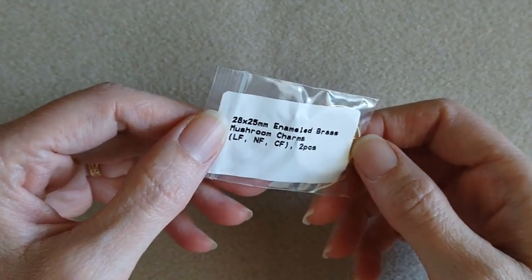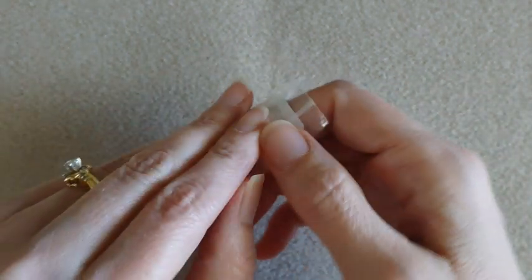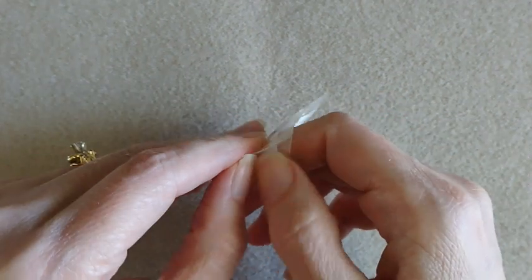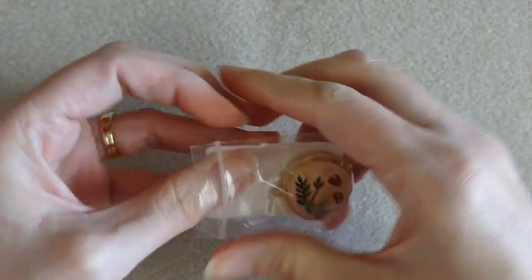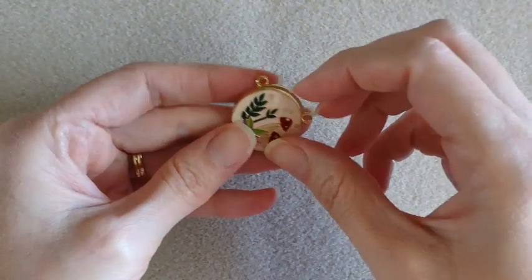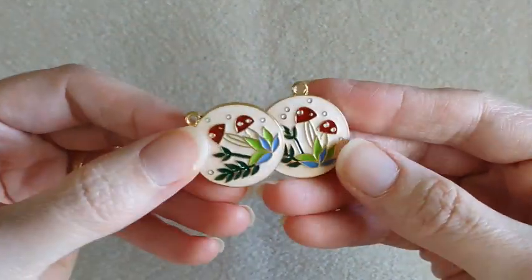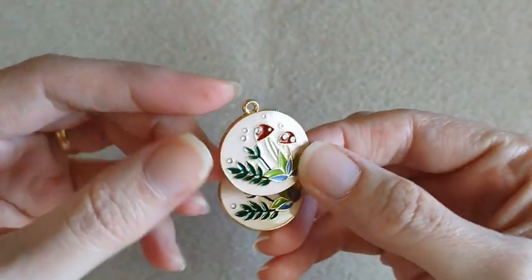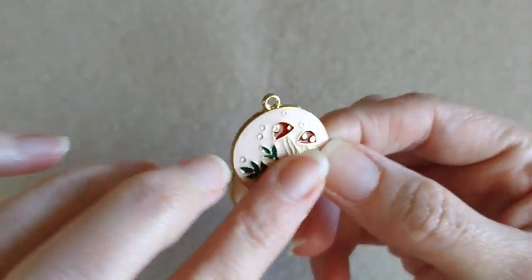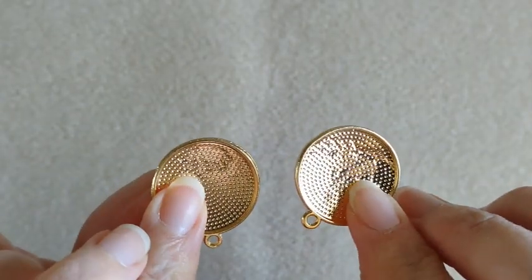So here we have enameled brass mushroom charms, two pieces. That is what those look like — kind of a beigey background on them, not double-sided.